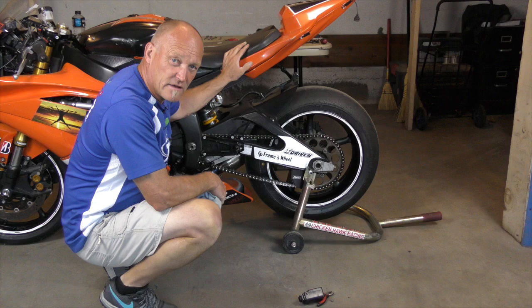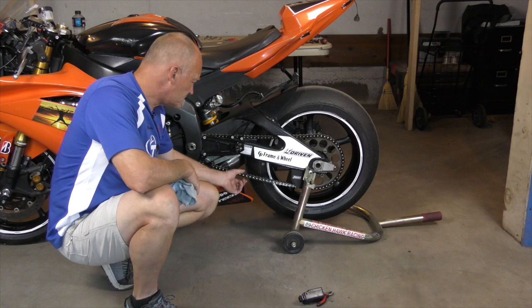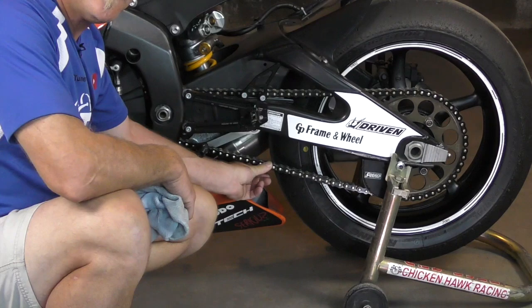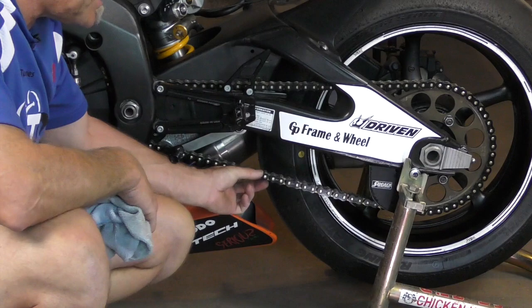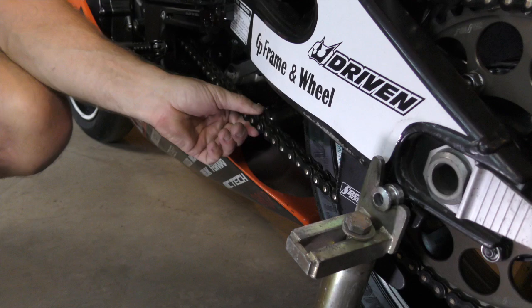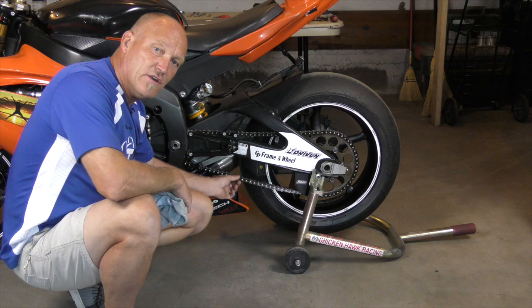So how do you figure out if your chain is dead or not? In this case, my race bike's chain has reached its natural expiration. The first dead giveaway: the chain can touch the tire and hit the sidewall, and conversely it can come all the way out. It moves side to side a ton, in a long U-shape.